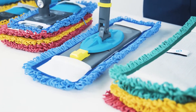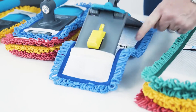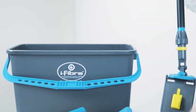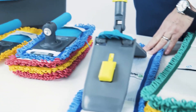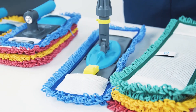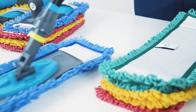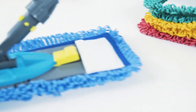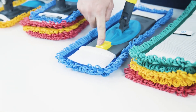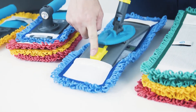When done cleaning, hit the button to release the mop and put the dirty one into the dirty bin. The important thing when putting it onto the frame is that you click it into place. After clicking it into place, go clean your surface, then hit the button again to release it.